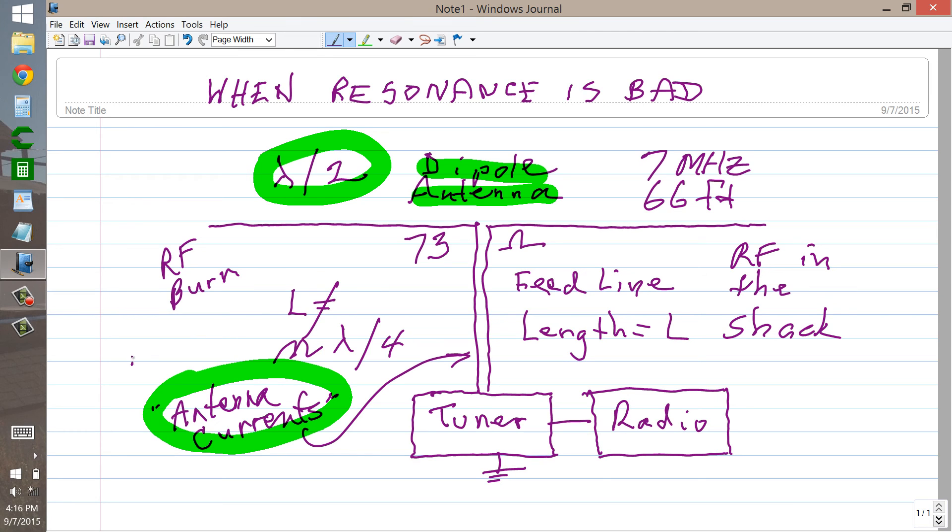The velocity factor V would equal roughly 95%, meaning the RF travels at 95% of the speed of light along this line. Therefore you have to make the feed line a little shorter than a free-space half or quarter wavelength in order to get an electrical quarter or half wavelength. But in any case, you do not want resonance in your feed line. And it's easy to change — just add or take away a little bit of feed line from your system.